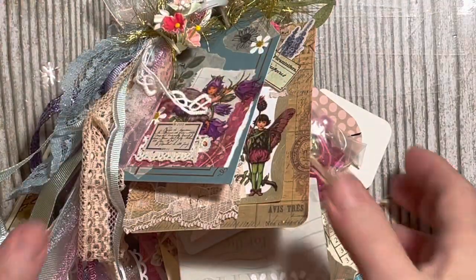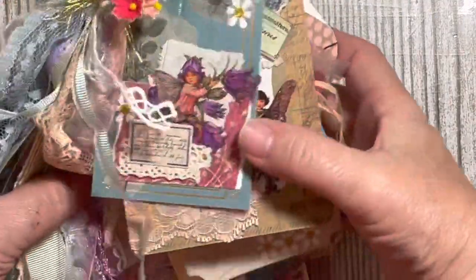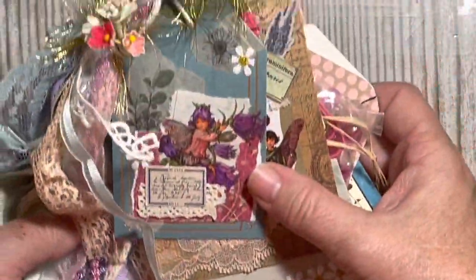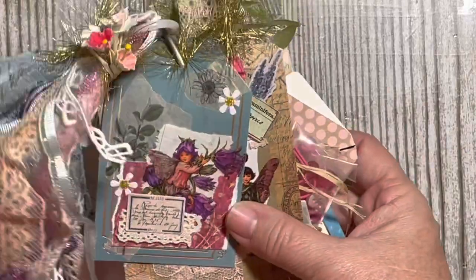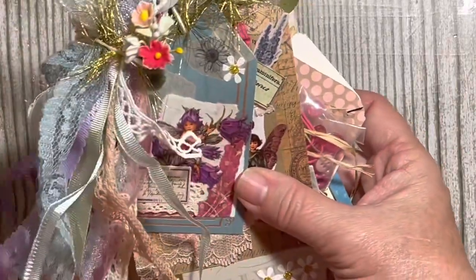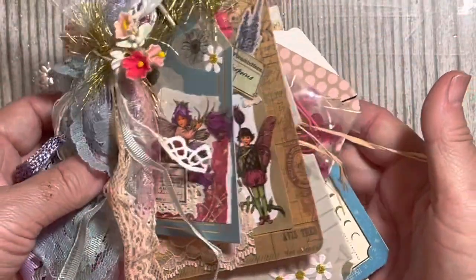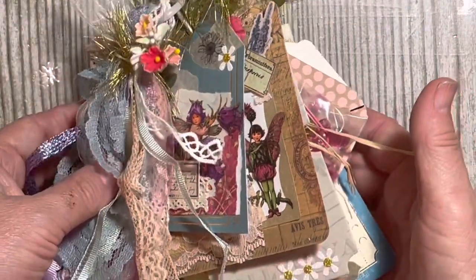Hi everybody, this is Julie. This is the tag flip that I made. We're gonna go ahead and take it apart and put it back together so that I can show you what we have in here and how the tags turned out.